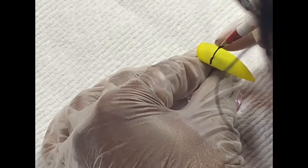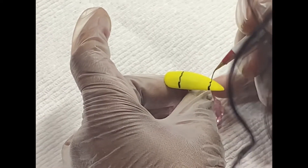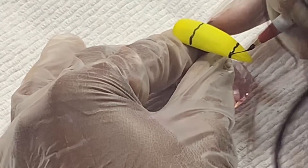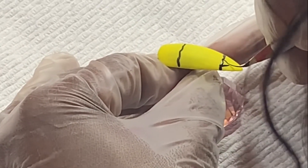First things first is polishing the nail with a yellow polish, and then I took my paints and I drew two little squiggly lines to kind of outline his head, and then I did two triangles to start on his shirt.